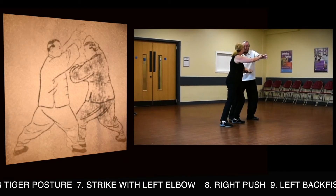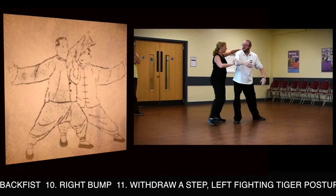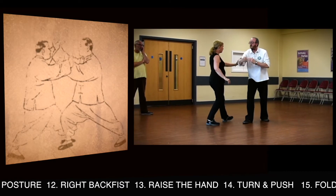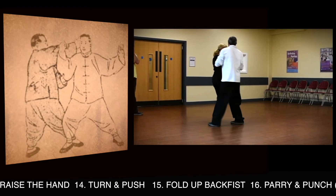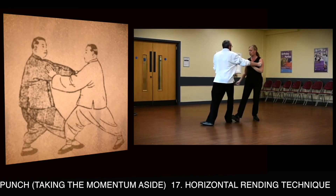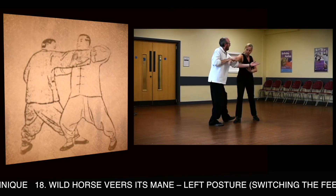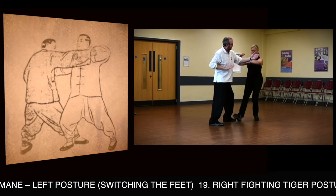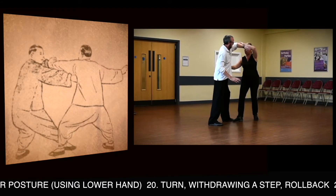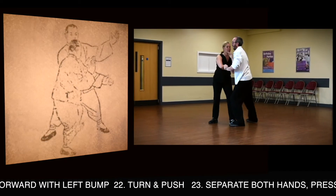Strike with left elbow, right push, left back fist, right stance. Withdraw a step, left fighting time posture. Right back fist, raise the hand, and turn and push. Fold your back fist, parry and punch, taking the hand to the side — horizontal rein technique. Wild horse fears its mane, left posture, switching the feet, right fighting time posture, using the left hand. Turn, withdrawing the step, roll back, step forward with left stance.